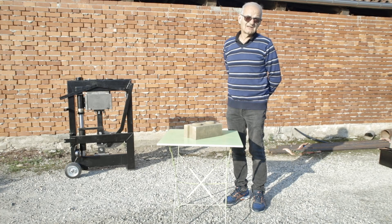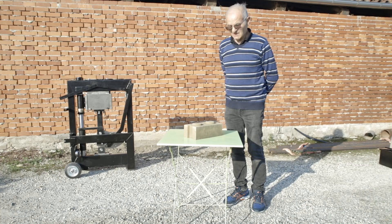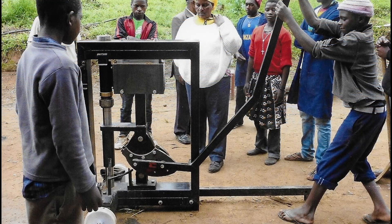Some water should be added little by little until the mixture reaches the optimal consistency. The mixture will then be compressed using the machine. Today we will talk about how to prepare the machine, how to use it, and how to properly take care of it in terms of maintenance.